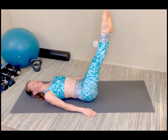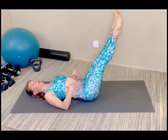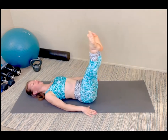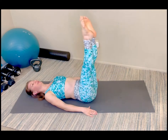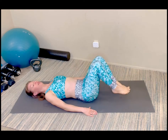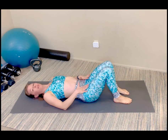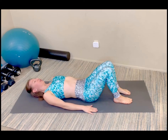Here's five, four, bracing through the core, trying not to rock side to side. Three, last two, and last one. Nicely done. Bring those feet down, rest for about 10 seconds. If you feel you can do another set and need that for a challenge, go ahead and repeat. Either continue on.